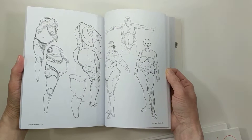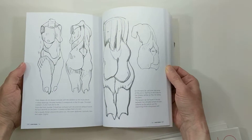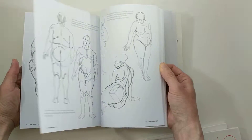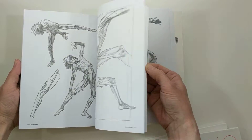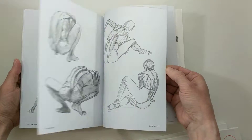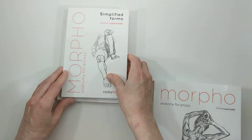Toward the back of the book he goes through different types of body forms, different shapes, heavier set models. And then the smaller book — this one is simplified forms.